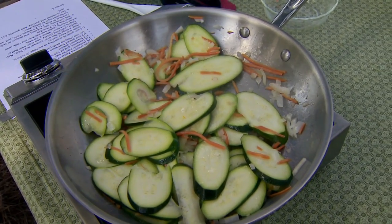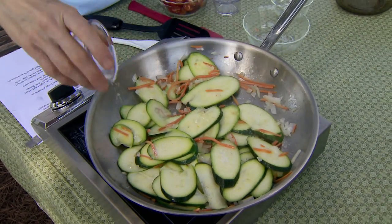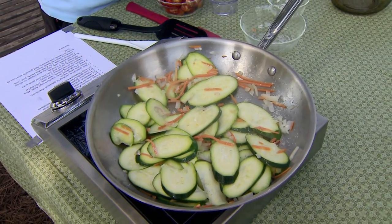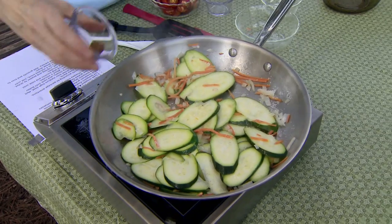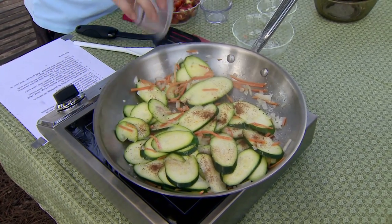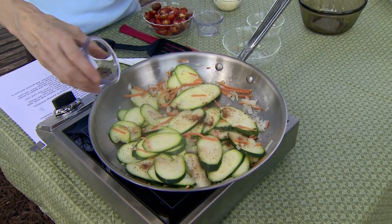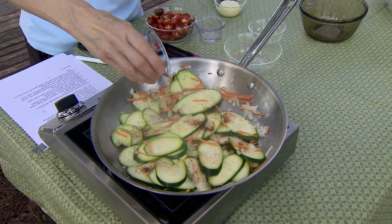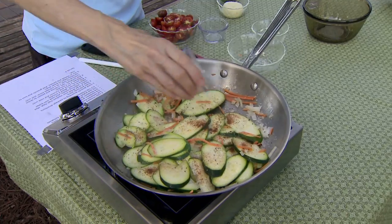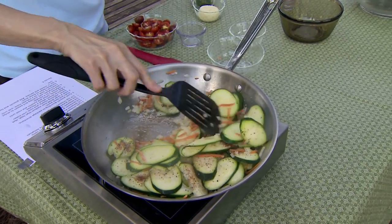Okay, we're going to season this now. I've got about a fourth of a teaspoon of kosher salt — the reason we use kosher salt is because you actually use less, because the crystals are so much larger. A fourth of a teaspoon of nutmeg — and remember that nutmeg stales more quickly than a lot of our other seasonings, so don't keep it around too long, or use whole nutmeg. And also a fourth of a teaspoon of black pepper. Get those in there and stir them around just a little bit.